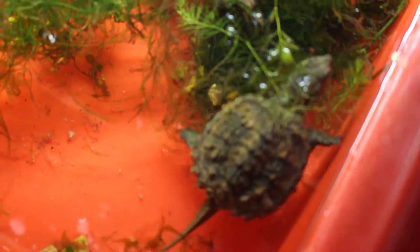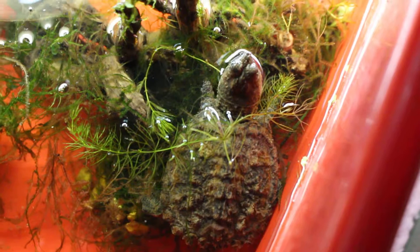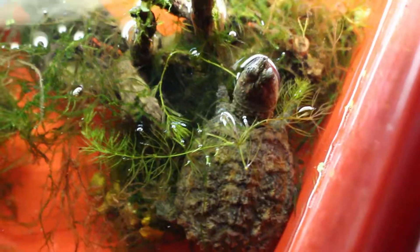I'm getting the tank set up for him — I'll make a video about that too. He was already eating snails, so I guess they like those. There are a few small guppies in here also. Yeah, so I guess I got a snapping turtle now.